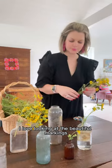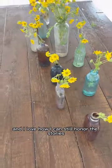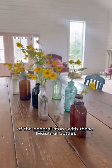I love looking at the beautiful markings, colors, and thickness of these old bottles, and I love how I can still honor the stories of the general store with these beautiful bottles.